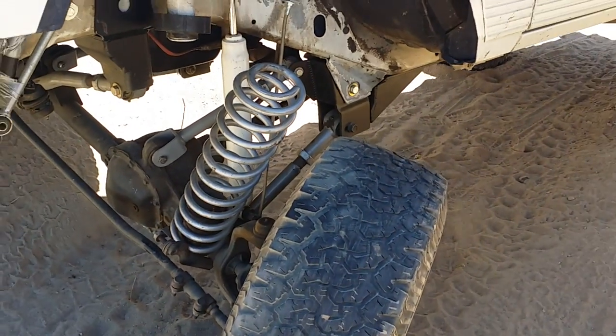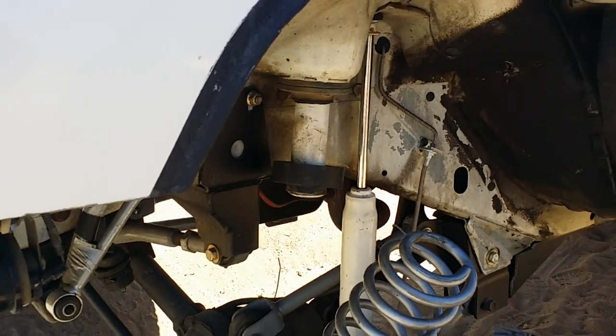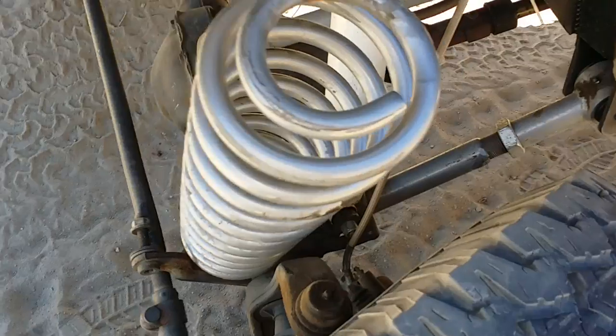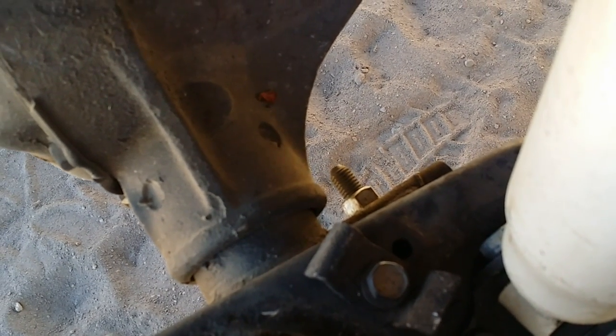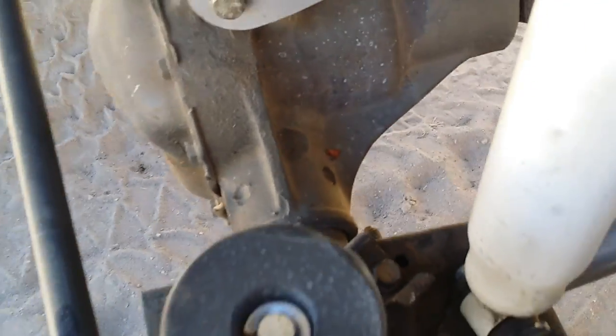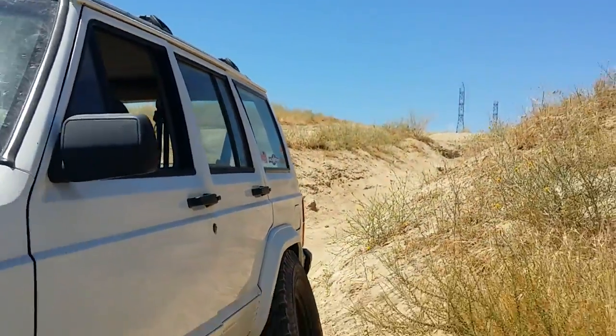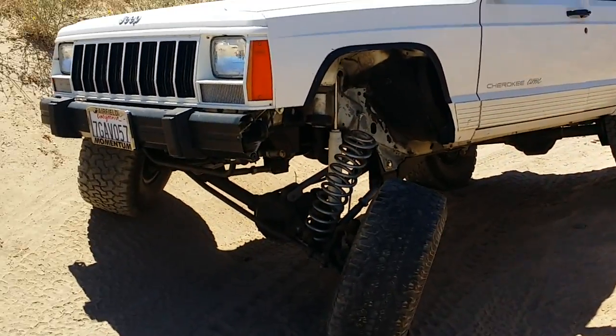We backed it up and we're trying to get the front end to droop so we can muscle the spring back into its spring tower. It looks like the spring clamp took a shit on me, so I'll have to figure out a better way to mount this sucker when I get home. But for right now the important thing is to get the spring back in and make it back home safely. A lot of fun though. Say hi Ruth!